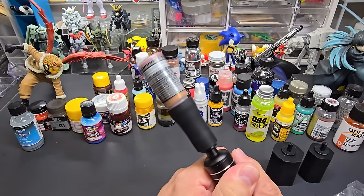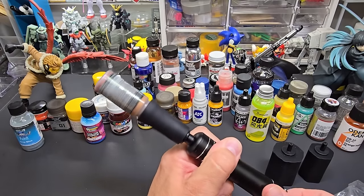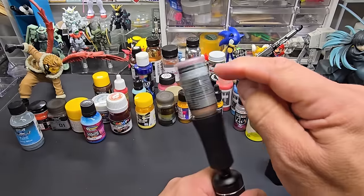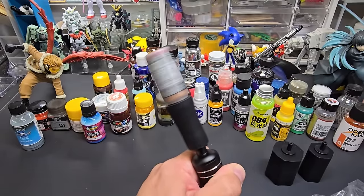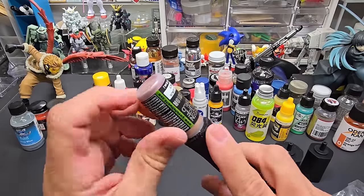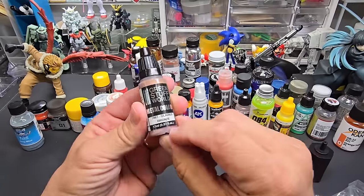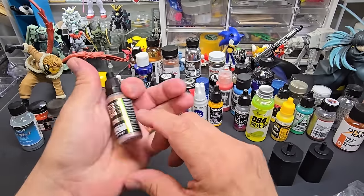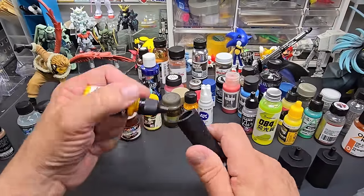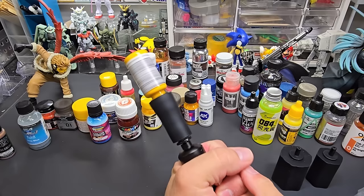Let's try it on Vallejo next. At speed one you can see it's a little agitated. They recommend putting a shaker ball in it. After about 15 seconds it hasn't fully mixed yet — the pigment at the bottom, which is bronze here, can be stubborn. Some jars you just can't get that pigment off the bottom, but the paint looks even enough after a good run.